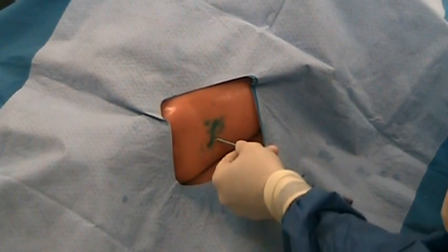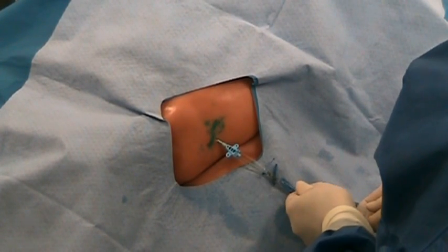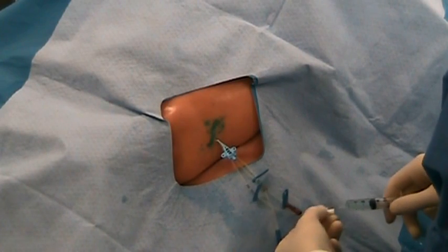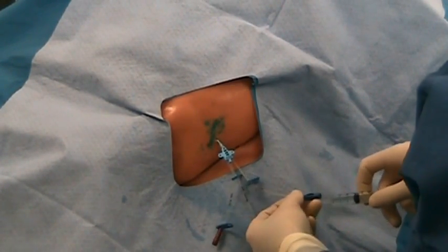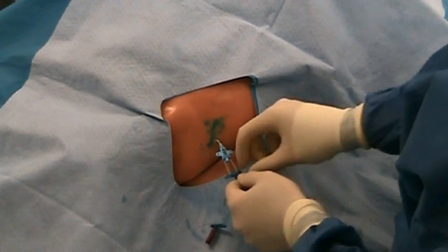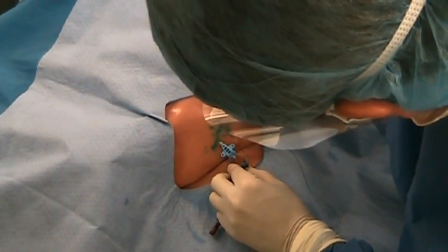Once the catheter is in place, the guide wire should be removed. Each port on the catheter should be aspirated and flushed with sterile saline. The catheter is now affixed in place using the included suture to suture the catheter clamp to the skin.